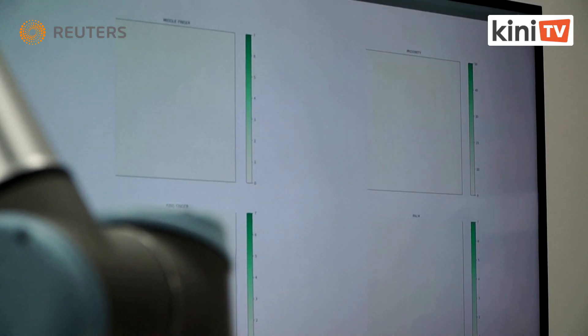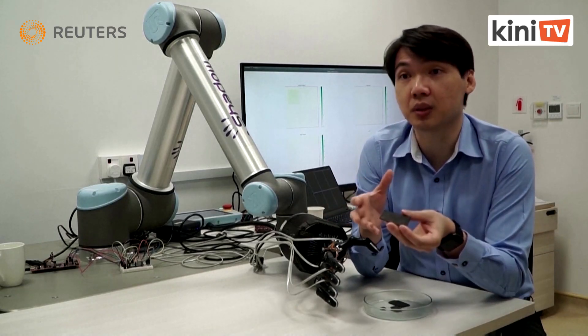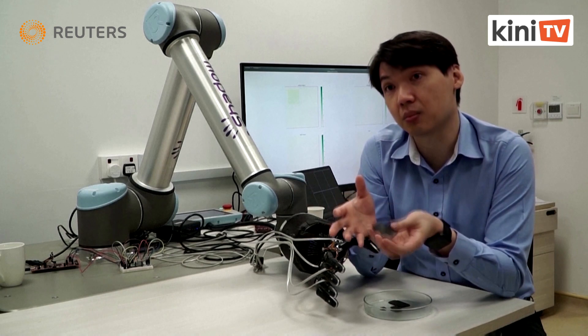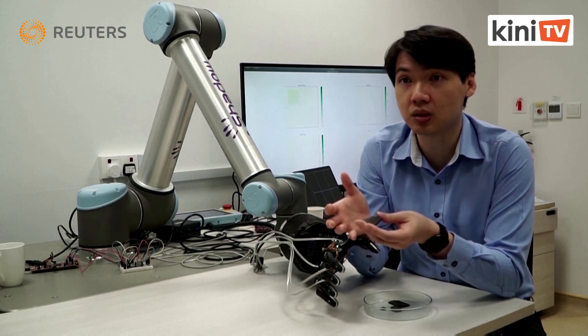Benjamin T. is the lead researcher on the project. He says: "I think there are many applications for such a material, especially in robotics and prosthetic devices, where robots need to be a lot more intelligent when working around humans."